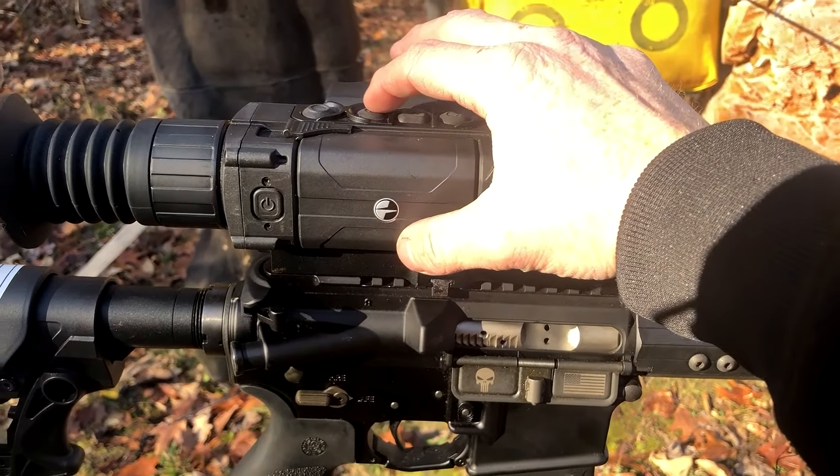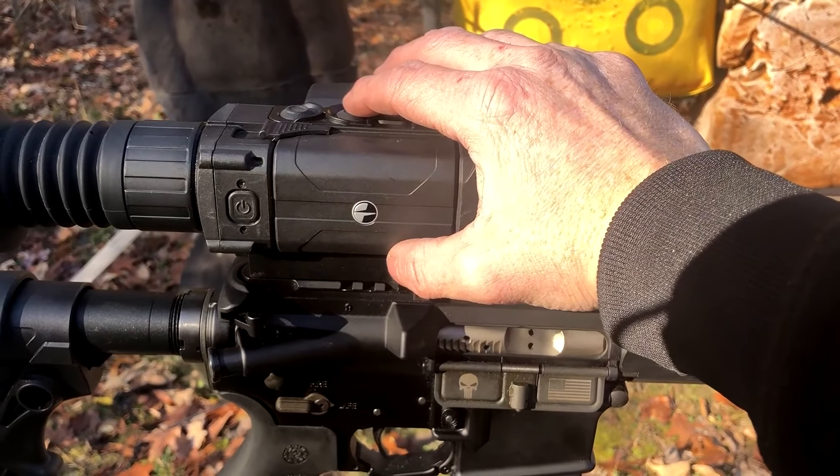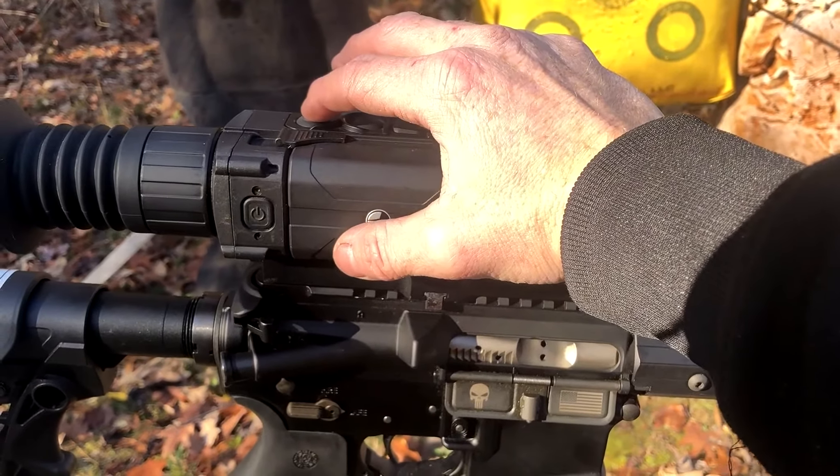Here's the unit itself. This is the top button I was talking about — you press it, that's how you operate your range finder. But if you hold it down, that's how you switch from white hot to black hot.